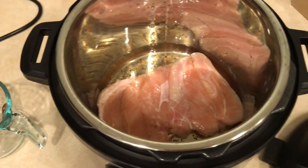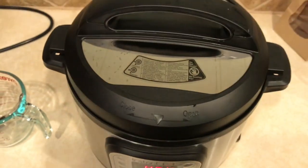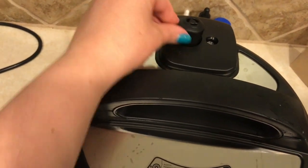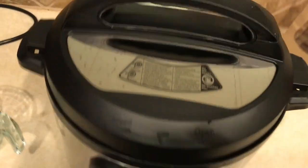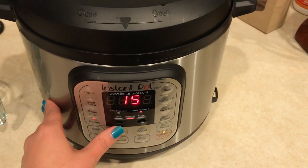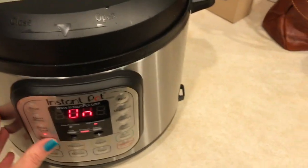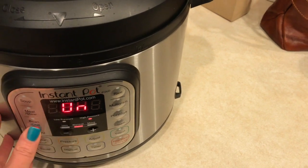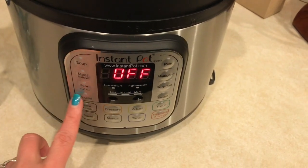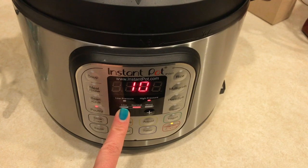I've got my tenderloins in there with the seasoned water. Now I'm going to put the lid on — make sure you lock it. Make sure that this little valve is turned to seal, because this is where the pressure releases when you're ready for that. Then we're going to hit the poultry button. I read online to do 10 minutes, but mine are breast pieces and they are connected right now. So I'll do nine minutes.